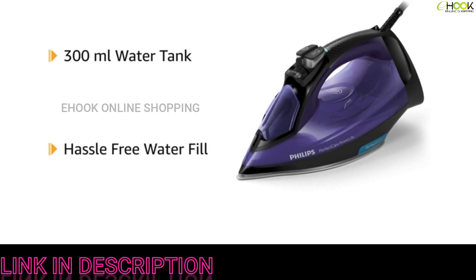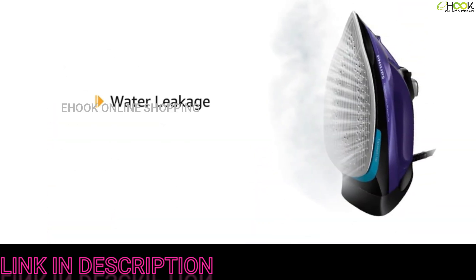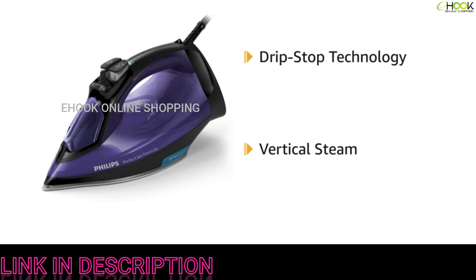The iron comes with a 16-amp power plug. The 300-milliliter water tank ensures hassle-free water filling and refilling. To prevent water leakage, the steam iron is kept horizontally when not in use.